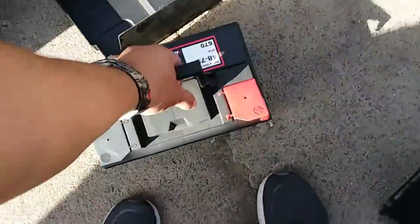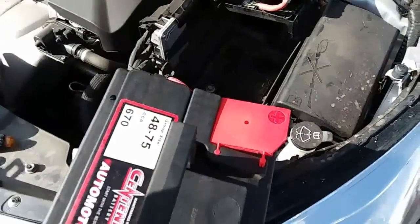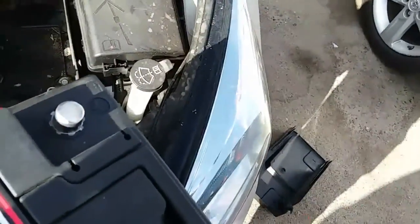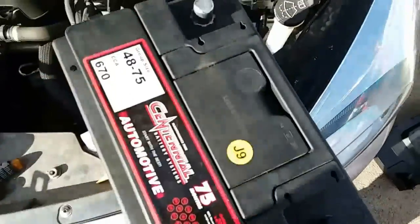We're going to grab the battery and slap it into its place. Go ahead and do this with both hands. Before you do that, go ahead and remove all the covers. If you want to, you can leave the negative — that way you make no shorts with the positive.